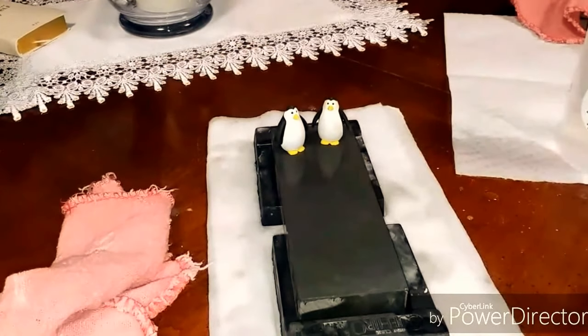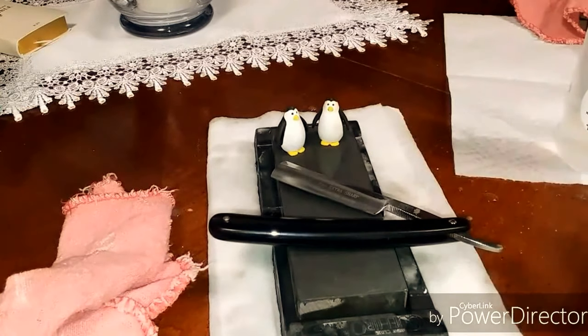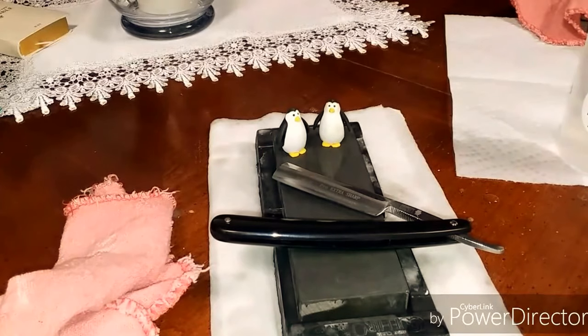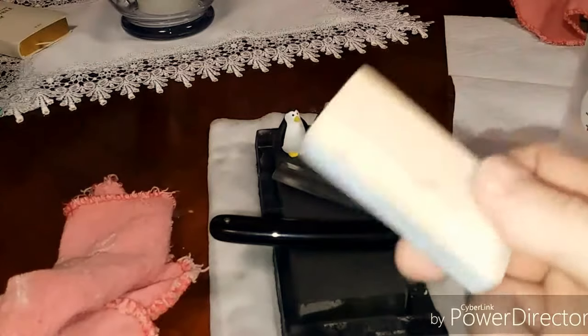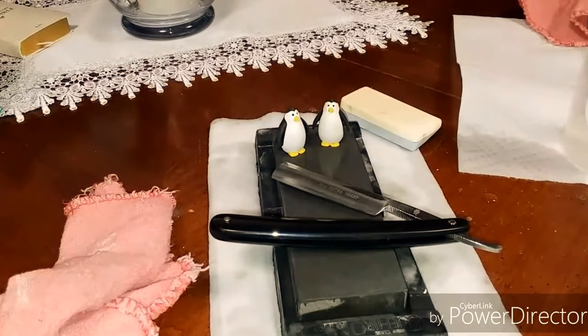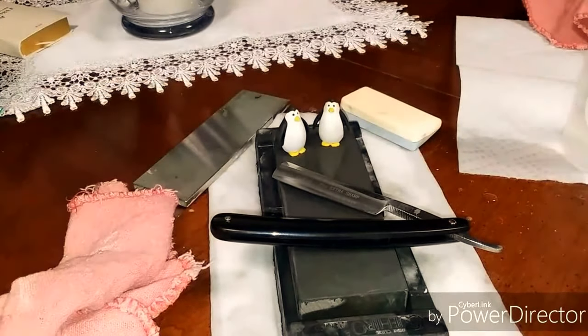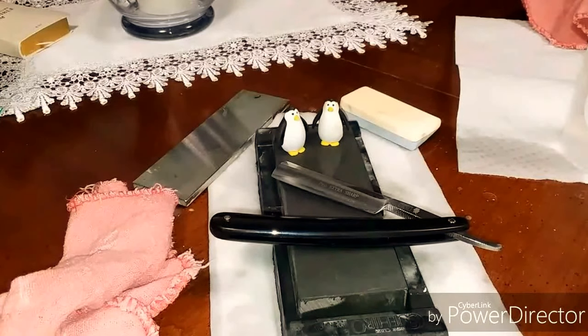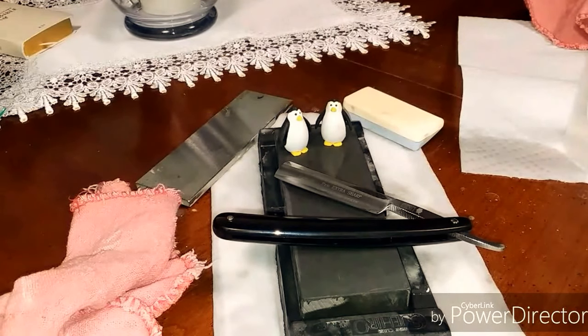I'll be back with another video shortly on stropping — what I do in my routine, etc. Hopefully this helps some new guys out. For future reference, I need to soak this stone before I use it as a slurry stone again. This is one of those scenarios where you could hone all day, and I pretty much do sometimes. Y'all have a nice day.